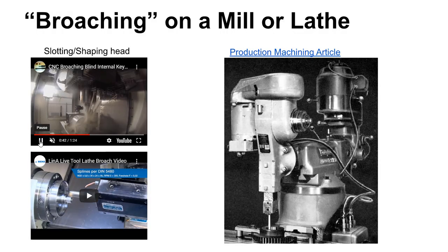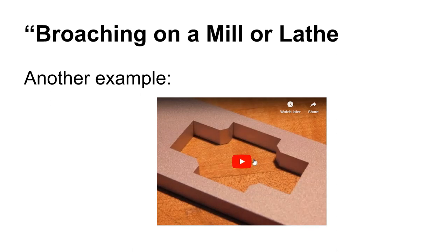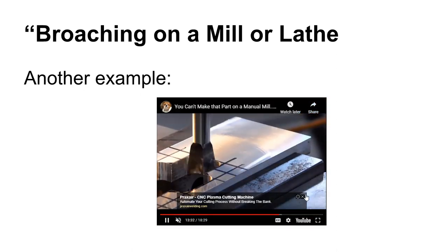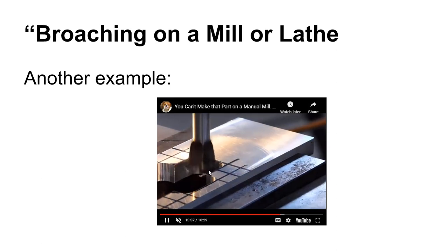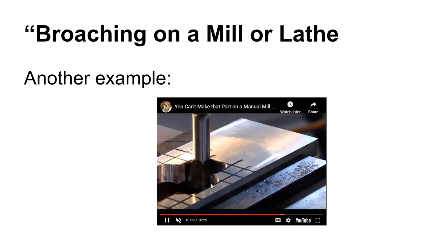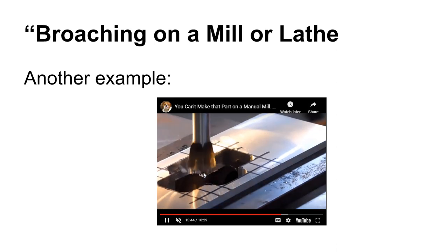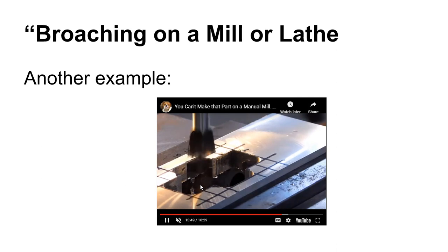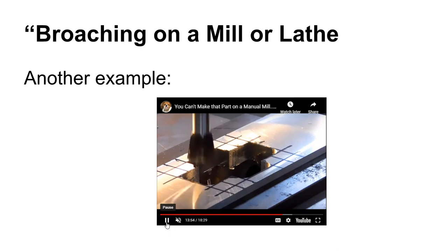With the shaper head, you're just going in and gradually cutting out little bits and pieces at a time. Here's Joe Pazewski doing a little bit of shaping action on a mill — he's got it mounted in the quill and using the sensitive feed on the quill to go in and shave off ever so slightly. That's a shaping operation, very similar to broaching in that it's a commonly broached type part.